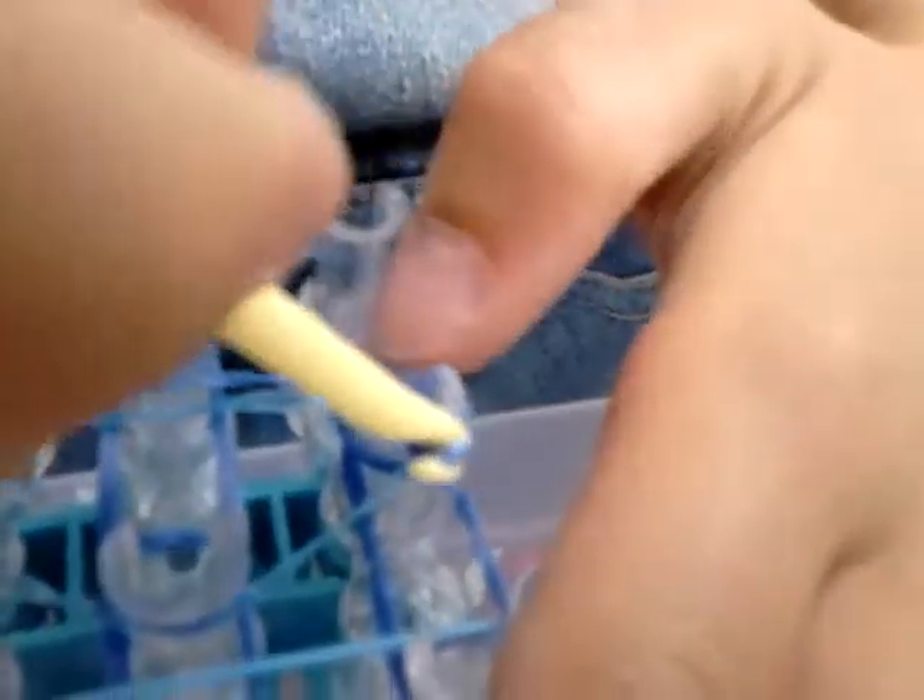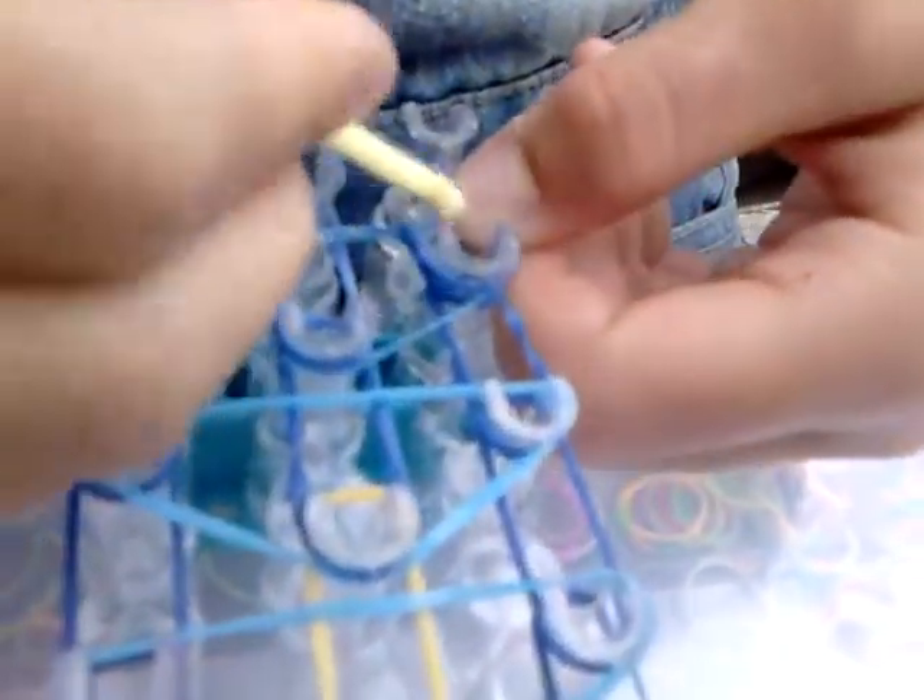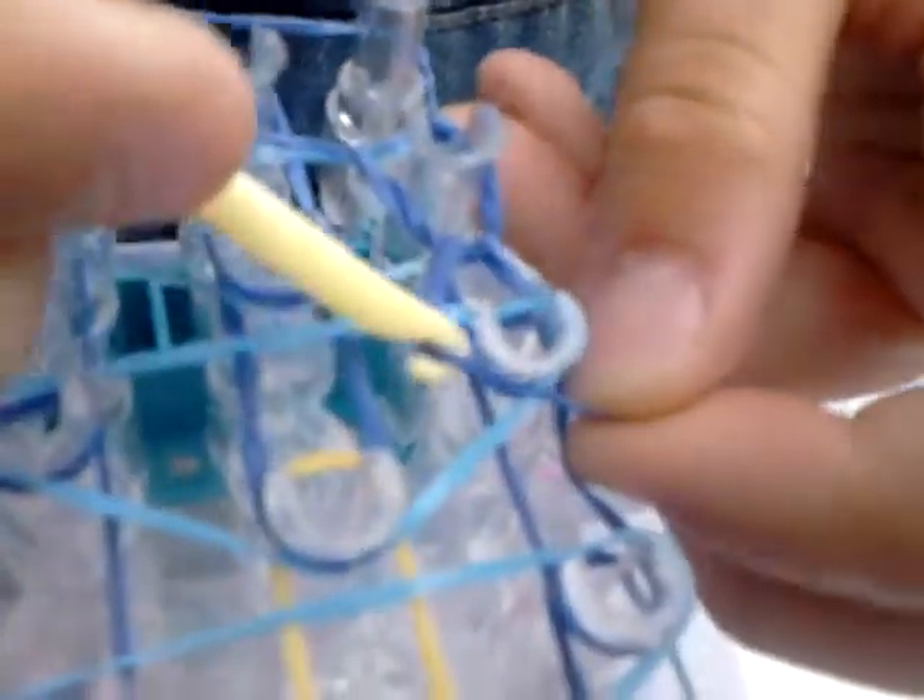Now we're going to start with the looping process. Get your hook, pull back the triangle and hold it back with your thumb, grab the band, take it over to the peg in front of it — just like waterfall. Pull it back, up and over into the peg in front of it, so you get a teardrop shape. Just do that all the way up to the top of the loop. If you're a quick looper just go ahead — it's the same on all sides, but the middle is slightly easier because you have no triangles.